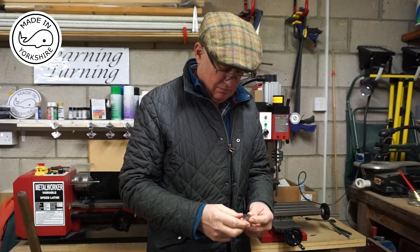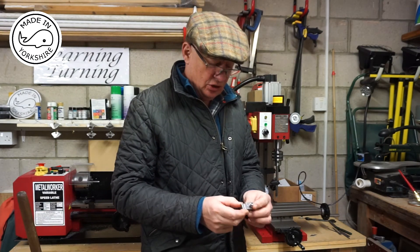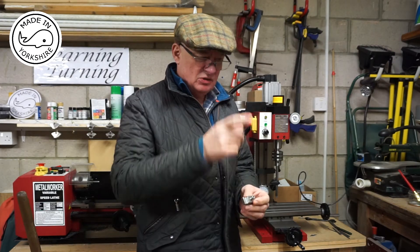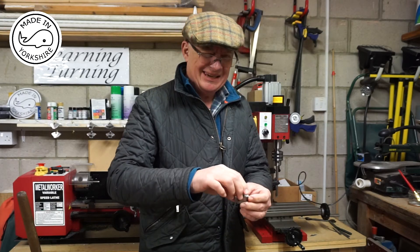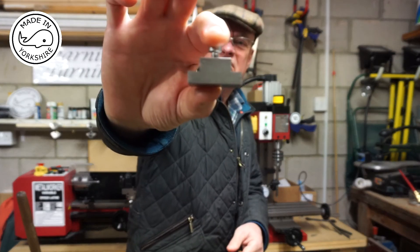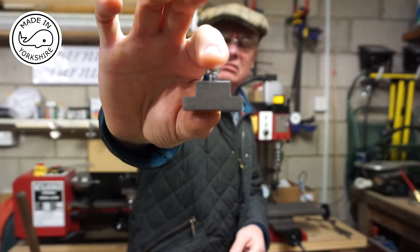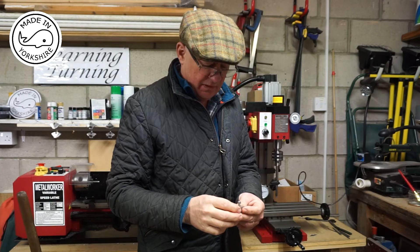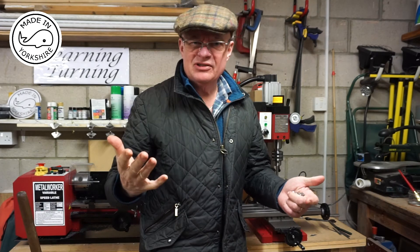Hi there. Having made my first component on the mini mill, I was a little bit concerned that some of the angles didn't seem to be spot on perpendicular. It got me thinking about whether or not it's trammed up properly, if that's the correct term.